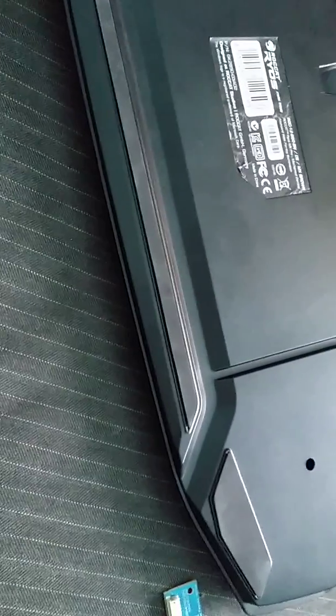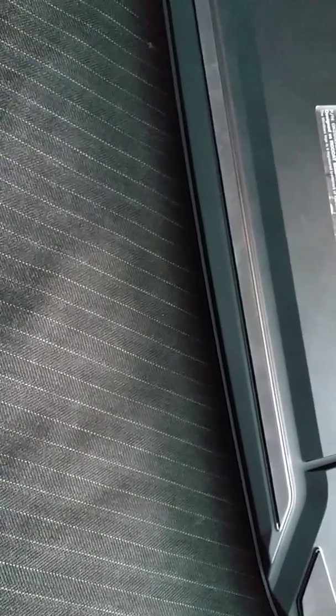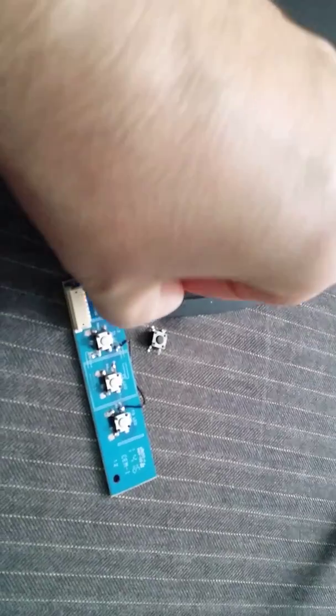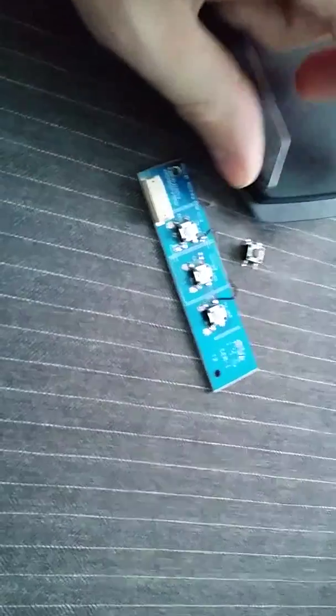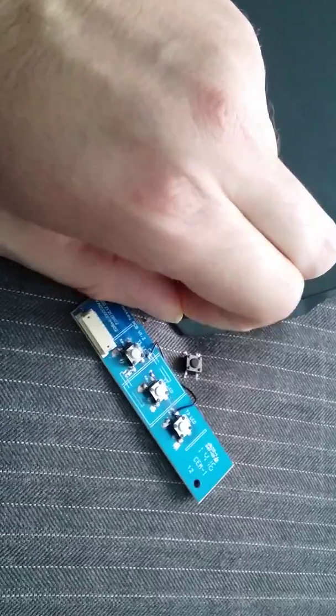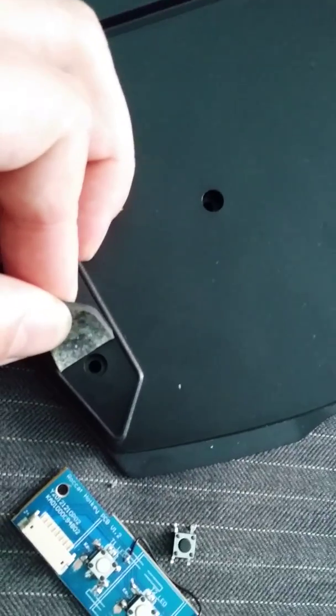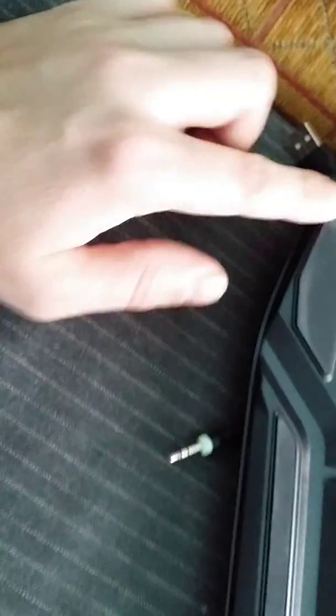This rubber is actually glued down, but if you take a screwdriver or a knife you can easily lift it from the side — just enough to unscrew the screws. There is another screw around this edge, and the same goes for this side. The last two screws are here.